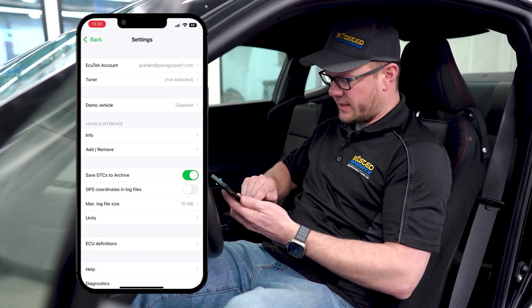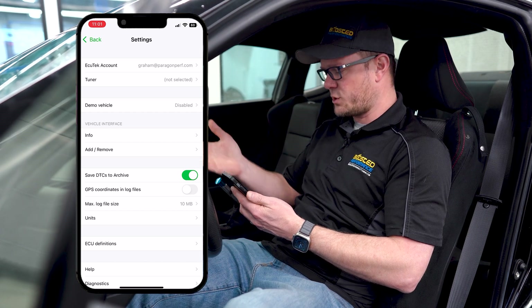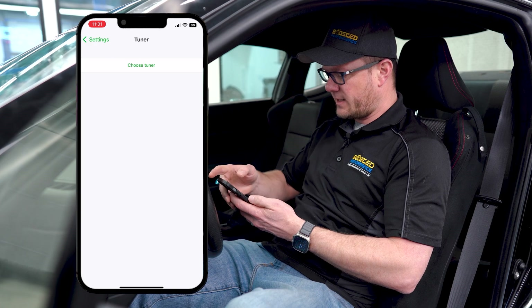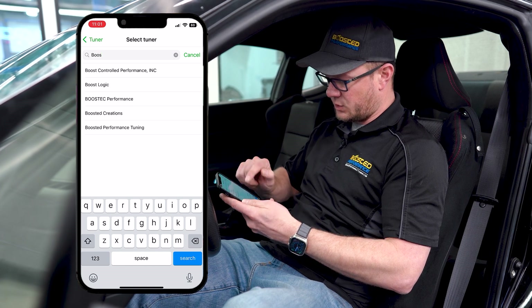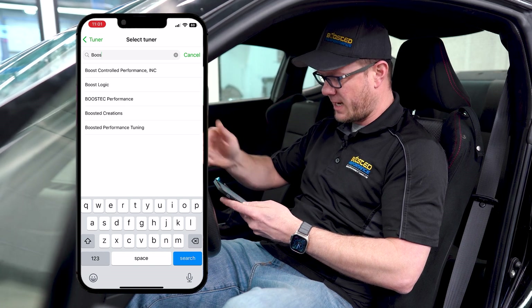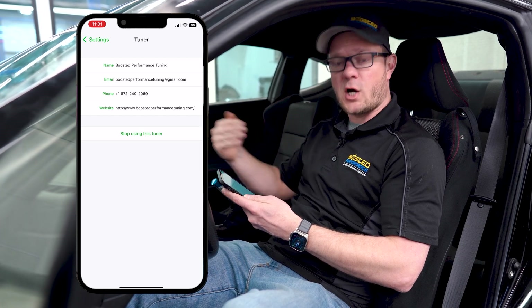Once logged in, you should see your email address at the top. The next step is to select your tuner — which is going to be Boosted Performance Tuning if you're working with us. Click 'choose tuner,' start typing 'boosted,' and you'll see us right there. If you're working with a different tuner, search by name and select them. That's going to allow us to send files to you and get your logs from you.